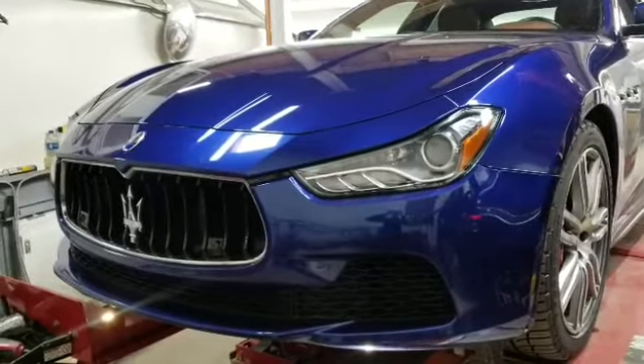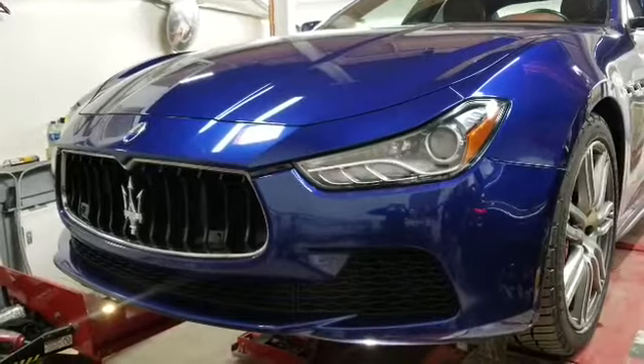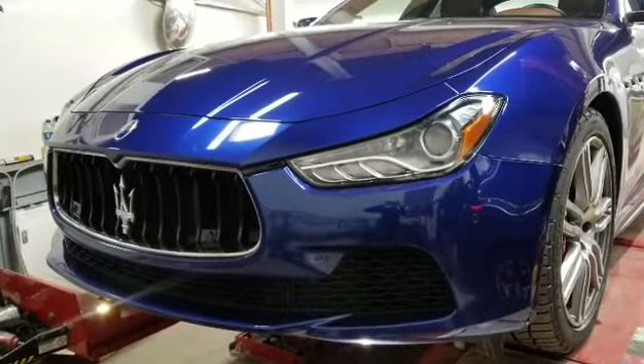This is George with Melnix Automotive. Today we have a special car in our shop. It's a Maserati Ghibli, and I'm going to show you how to put this thing in neutral.